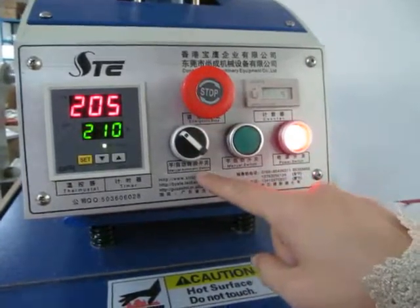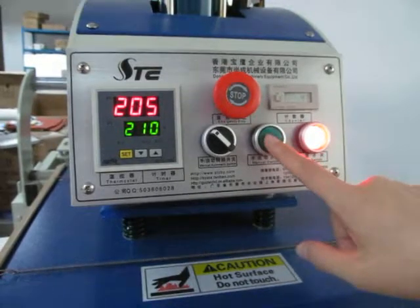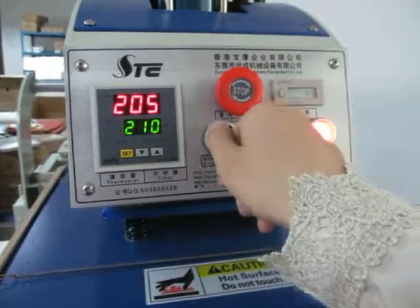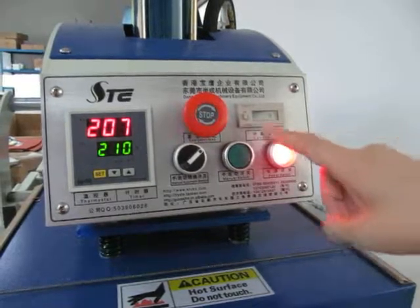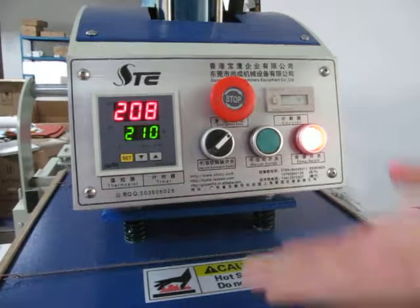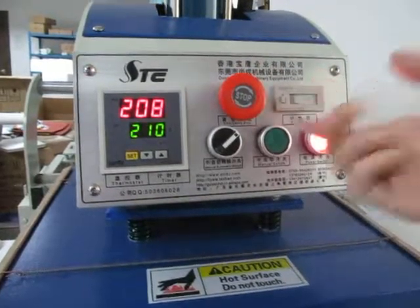This is the manual automatic switch. Once this switch turns to the left, the machine becomes manual mode and we have to press the manual button to make the machine press and work. If we press this switch to the middle, the machine will not work. If we switch this button to the right, the machine will become automatic printing. If something happens and we want to stop, press this emergency stop to let the heating plate lift up. To restart, press this button forward and the switch will bounce back and the machine will start work again.